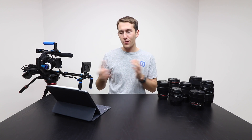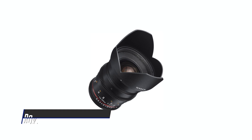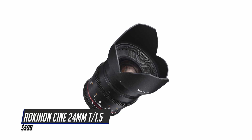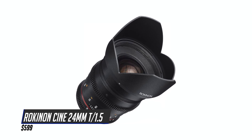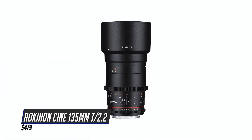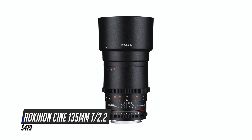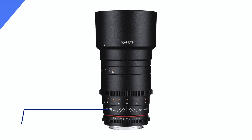Rokinon makes several other focal lengths of this lens, including number 5 which is the 24mm T1.5 coming in at $599. The reason this is more expensive is because it's a wider lens and it uses more glass and slightly different engineering to achieve that same wide aperture. Number 4 is the Rokinon Cine 135mm T2.2 coming in at $479. While it is a slightly smaller aperture, this has the best bokeh because it is a 135mm lens.